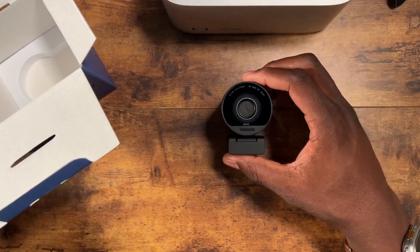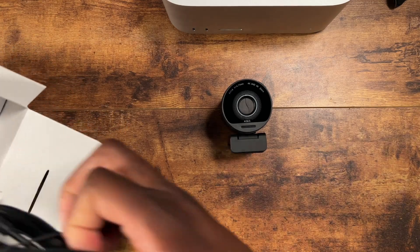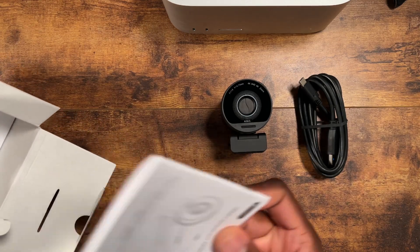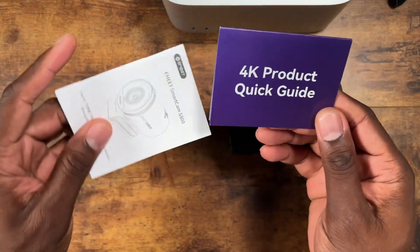The f-stop on this is f/1.8, which is great. Let's see what else is in the box and then fire it up. You've got a USB-C cable, your manuals, and a quick start guide.